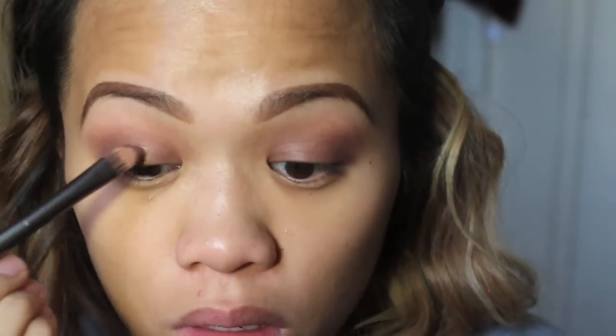For my lid I'm going to be taking 'Smug' from the Naked 1 palette and just patting that on all over the lids.